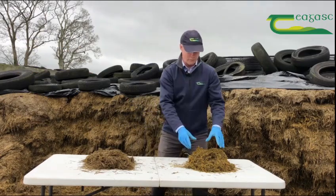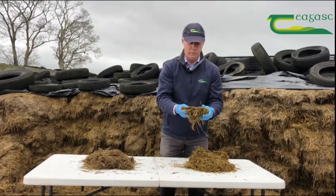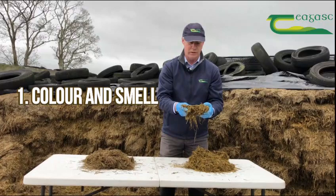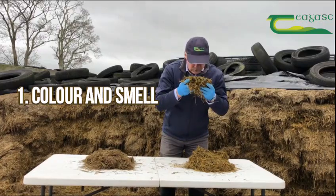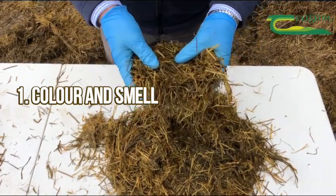Colour and smell is the first parameter you can assess very easily. Looking at this sample here, you can see it's a nice yellow-green colour, which is a good indication of preservation. When I smell it, I get a very nice sweet perfumic smell, which indicates excellent preservation.